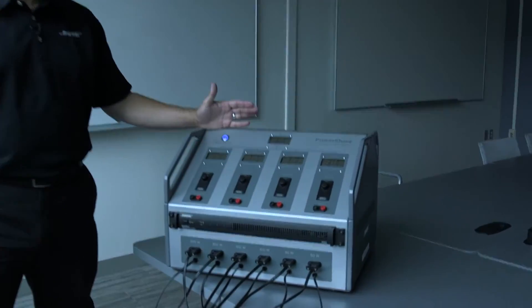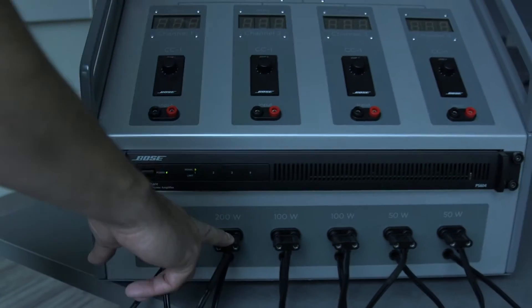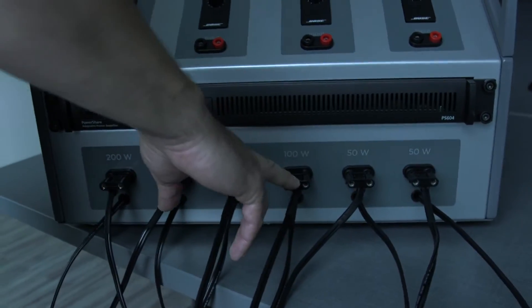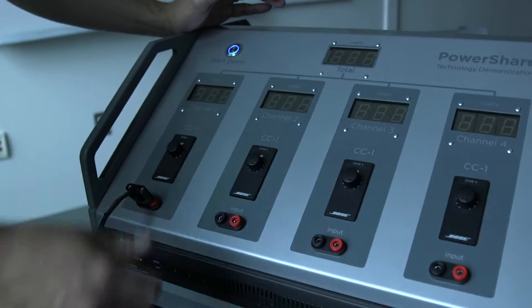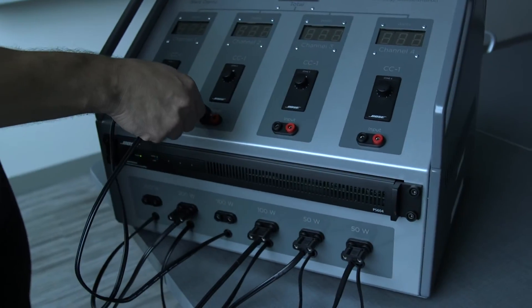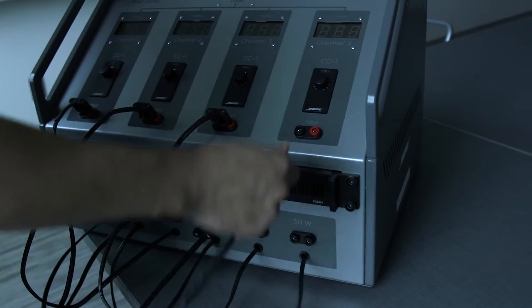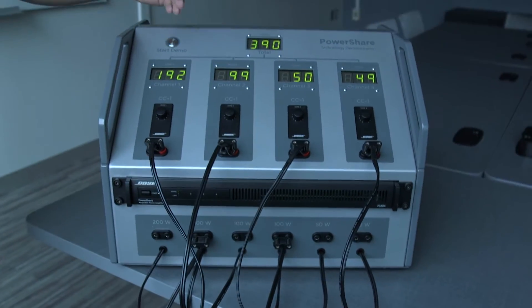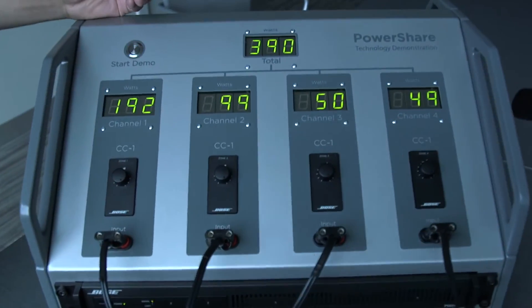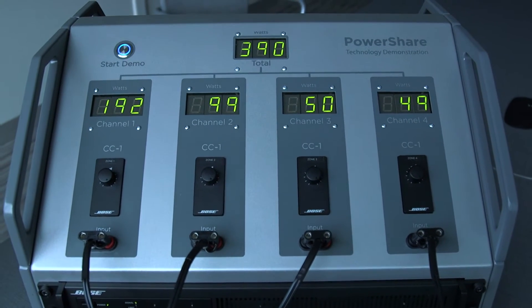Here we have a four-channel amplifier, and we're going to asymmetrically load the outputs. We have two 200-watt loads, two 100-watt loads, and two 50-watt loads. To start off, we're going to put 200 watts on channel one, 100 watts on channel two, and 50 watts on channel three and channel four. The demonstrator will show you how we've asymmetrically distributed that power across the four outputs with those different wattages — 400 total watts.